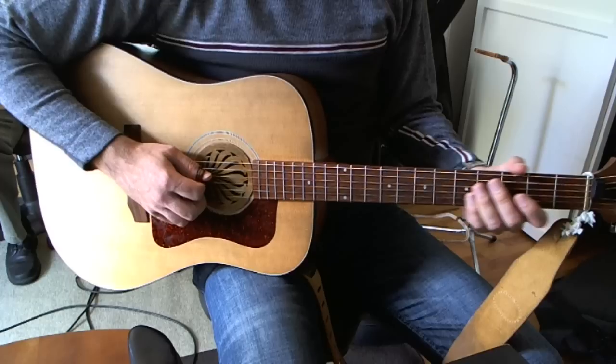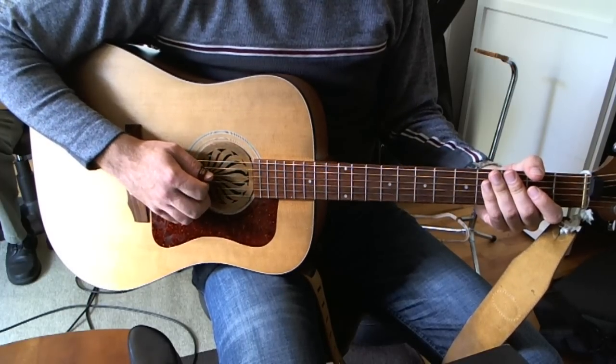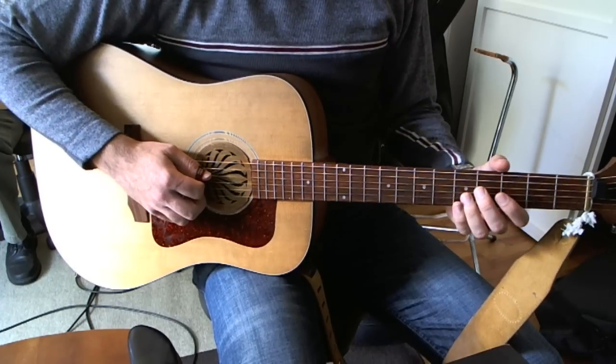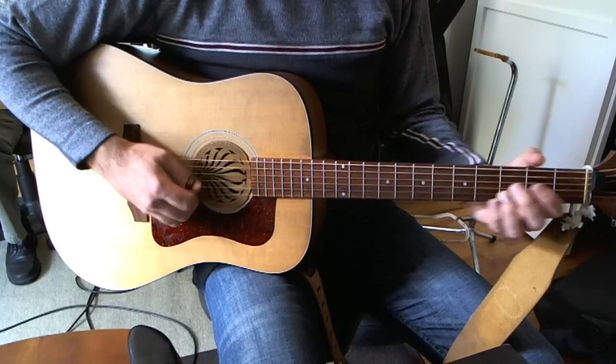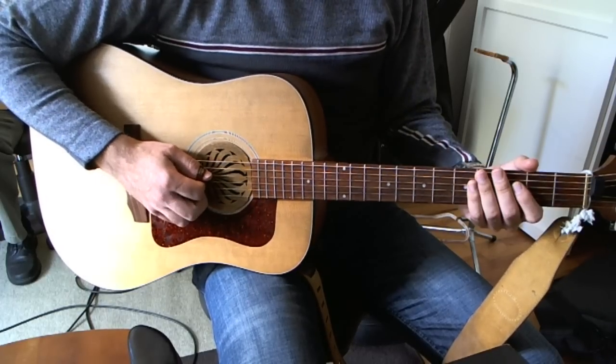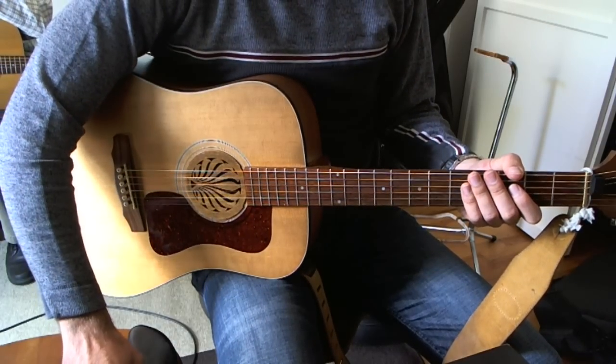This is 60 beats per minute, by the way. There you go, I hope that's helpful.